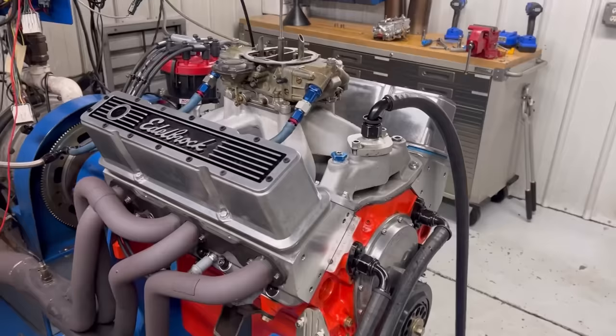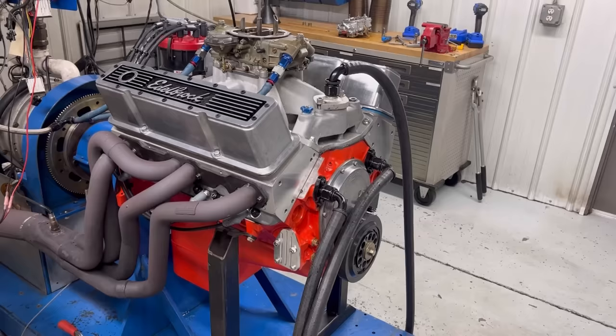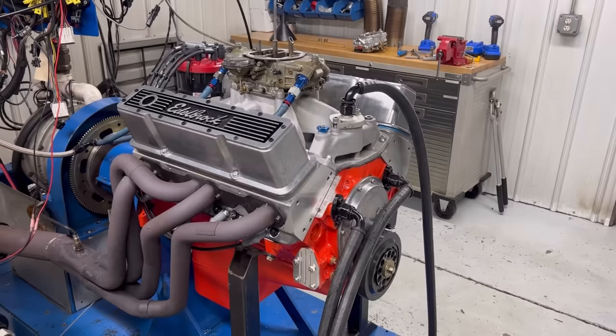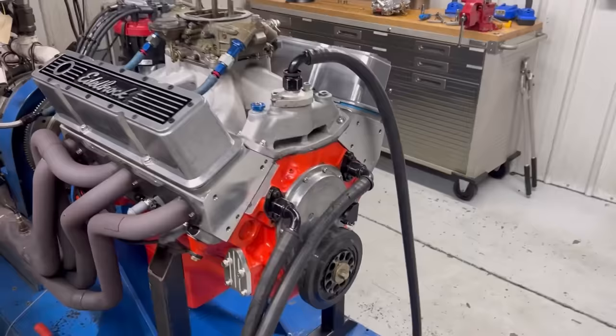We put in a better rotating assembly. The old setup had a stock rod setup and stock crank setup. Back in the day, you'd take a 400 Chevrolet crank, grind it down to fit a 350 block — that gave you the stroke and made it a 383, so it's a 3.750-inch stroke. Now you've got rotating assemblies everywhere, it's super common, no big deal.